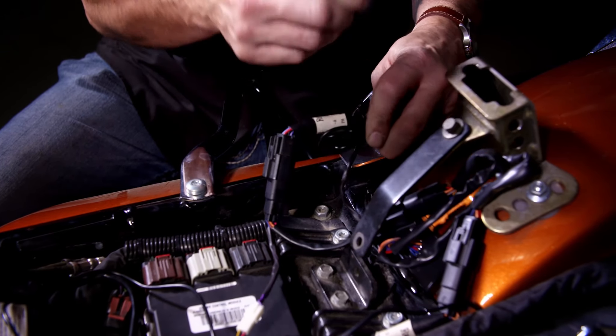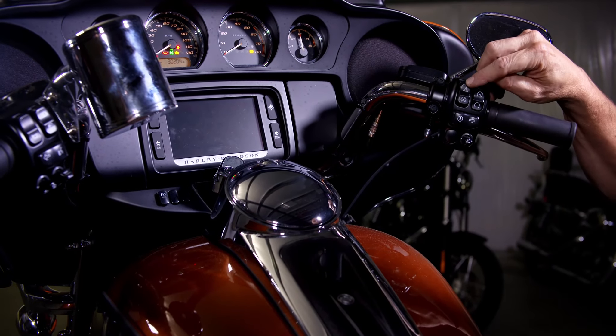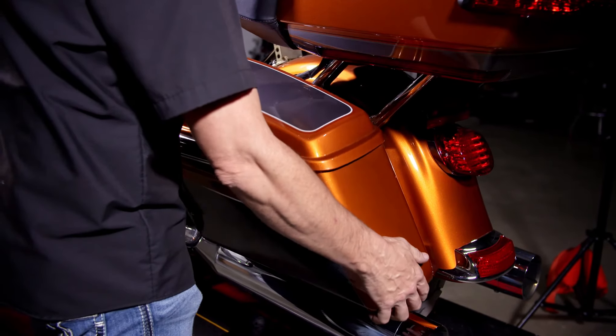Tie up any additional wires with the zip ties. Perform a BCM re-sync on the bike by running the four-way flashers for three to five minutes. Check for proper operation, then reinstall the saddlebags and the seat.